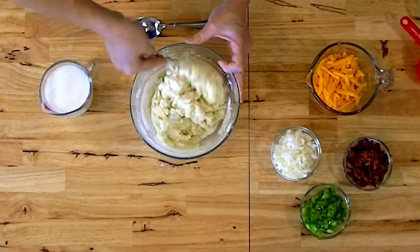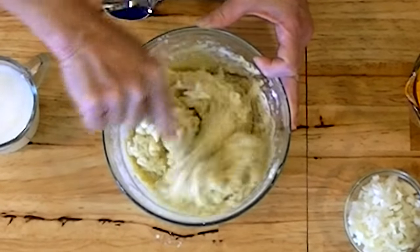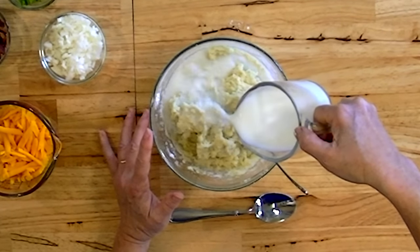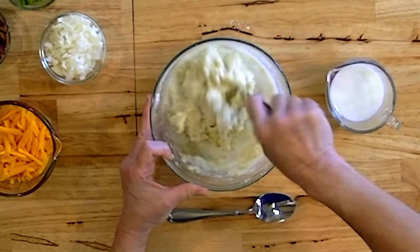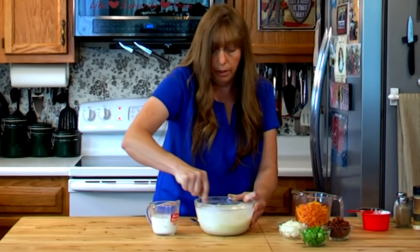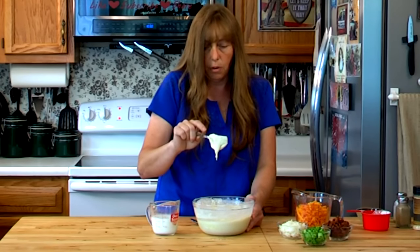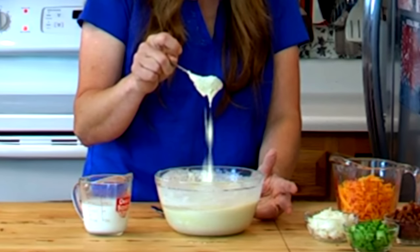Because this is a leftover recipe and one of those things you just can't hardly mess up, if for some reason you've got to make these and you don't have the egg, you can make them without the egg - people with egg allergies can do that too. I'm going to start with about half of this milk and see what I have. How much milk you add is really going to depend on how thick your leftover potatoes are to start with. You want it to stick to the fork but still fall off - you can mix them up with a fork or spoon, because you do want them to spread out when you put them in your pan.